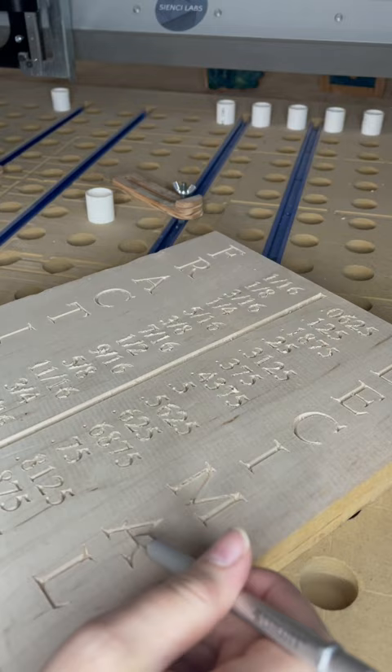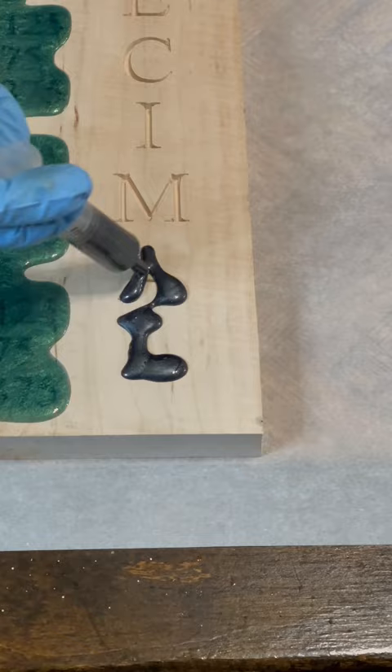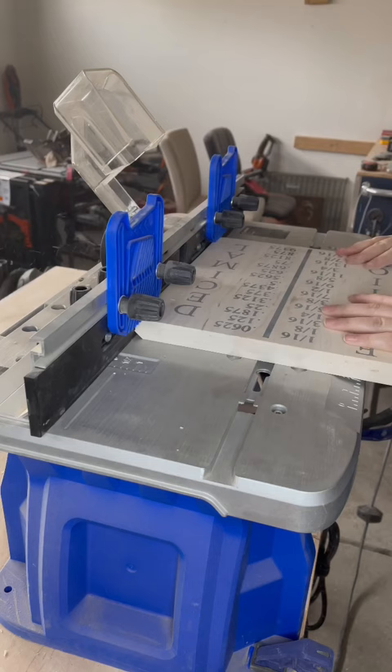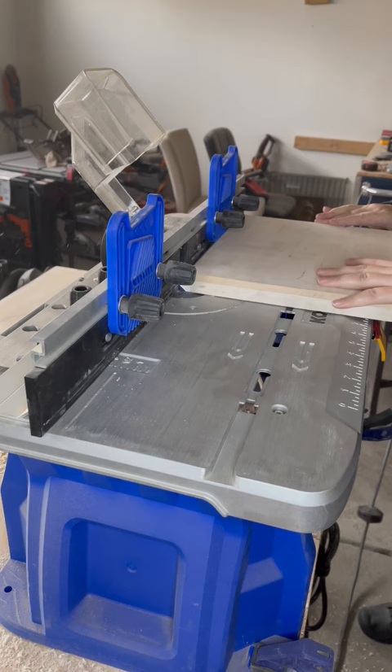Had to wait for the epoxy to cure and then I was able to just sand it clean and decided to go ahead and do something a little extra. Added a chamfer to the back, but I also added a chamfer to the front, and then added my clear coat after I sanded everything smooth — and now it's ready to hang.